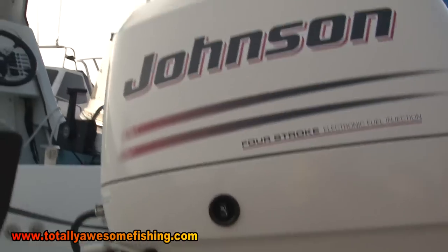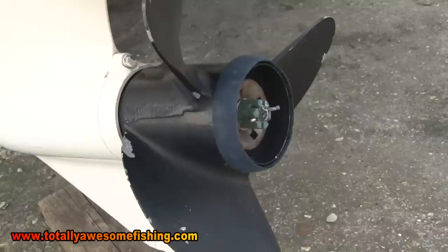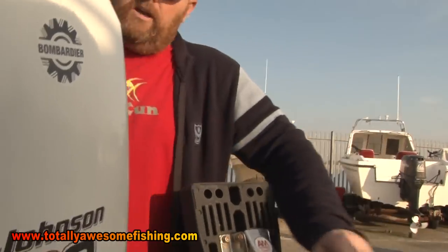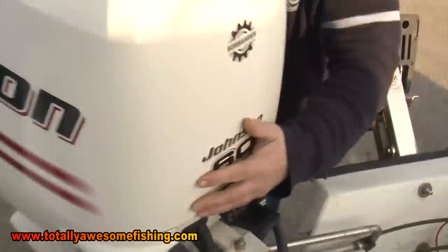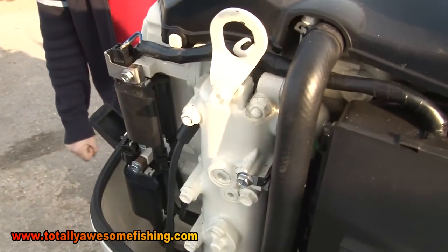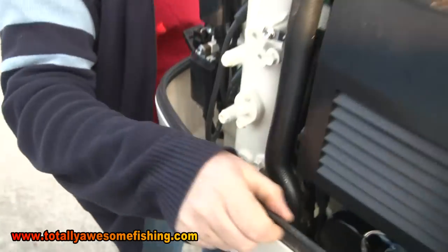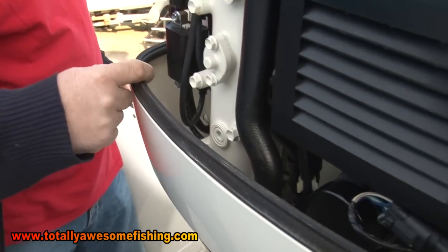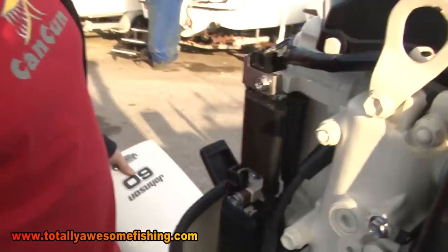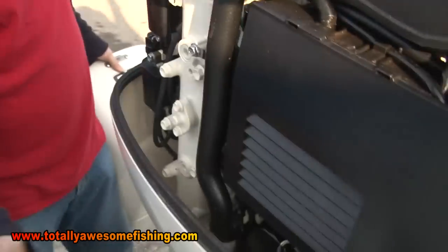My outboard is a Johnson, it's a 2004 60 four-stroke EFI - electronic fuel injection. To be truthful, the only thing Johnson about it is the stickers, because this is actually a Suzuki, and although it's a 60, it's a detuned 70. When you look at outboards, you'll find a lot of manufacturers are making outboards for other manufacturers and they're badged up differently. This engine's seven years old - I service it myself. Keep an eye on your rubber seal on the cowling because sometimes they're kinked and perished. Anything that gets in - water - it's not going to do any of these contacts any favours, so make sure your cowling is sound and keeps everything in good nick.